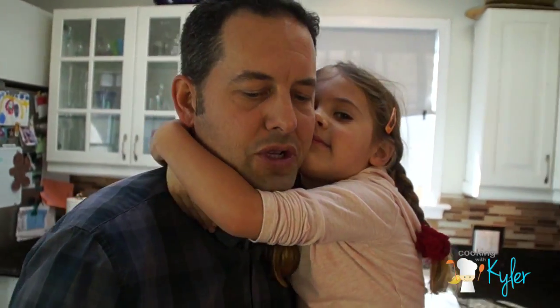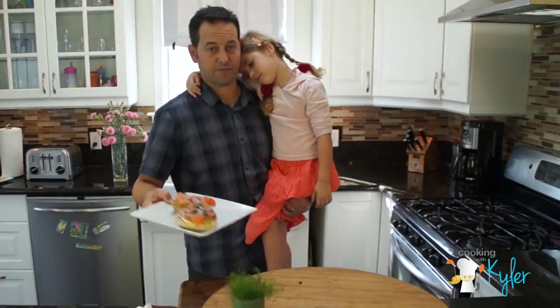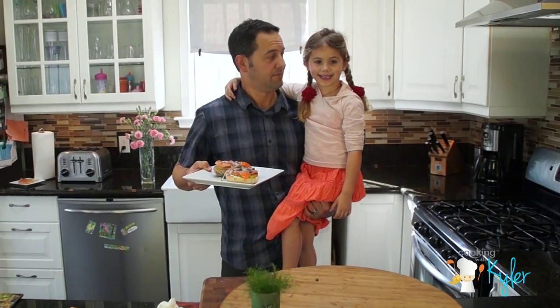So there you have it — Gravlax and Lox. For the most part they're very very similar. Be inspired. Get creative. And include the kids. We'll see you next time everyone.